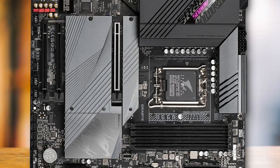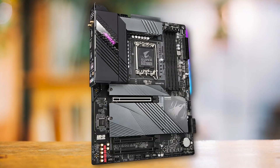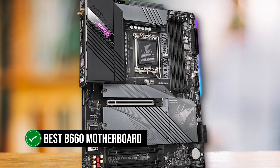Gigabyte B660 Aorus Master. This is a powerful and flashy board catered towards enthusiasts. If you need a full-featured motherboard and don't mind spending a lot on it, this is the best B660 motherboard for you.